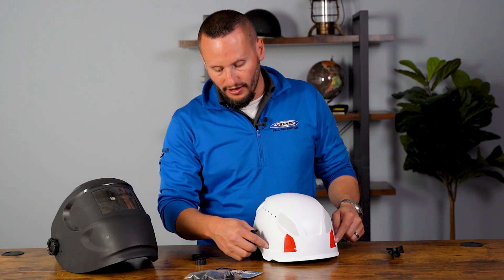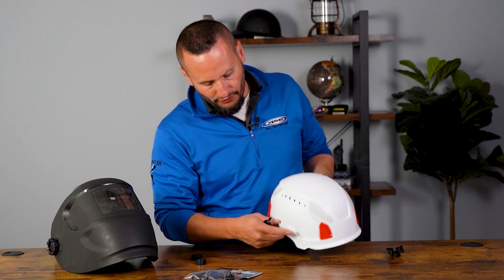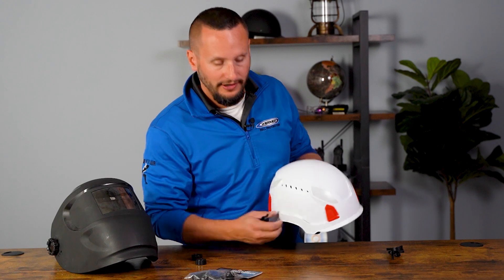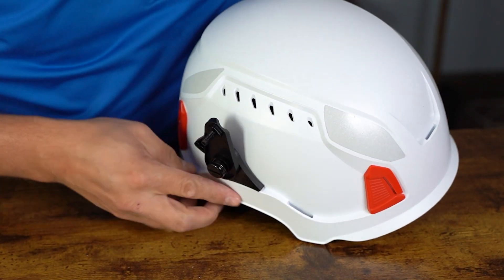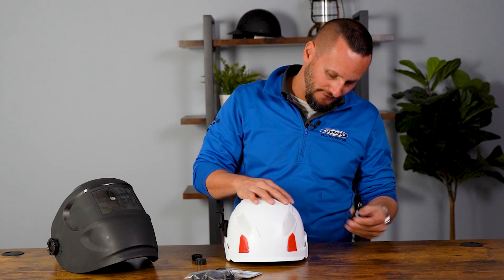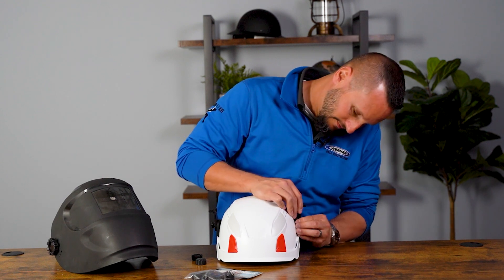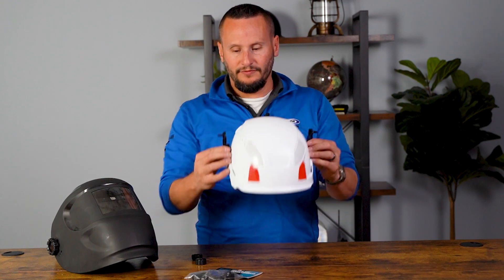Take them and find the universal slots, which are the rear two slots. If you use the front slots, it's not going to work correctly, so make sure you're using these two rear slots right here. Take them and slide them in with the post pointing outwards — it's got a good secure fit right there. Slide the other one in. There we go, now they're fully in.